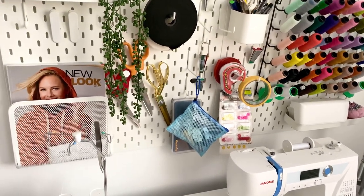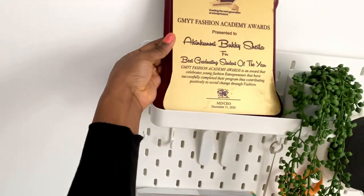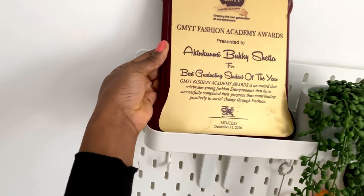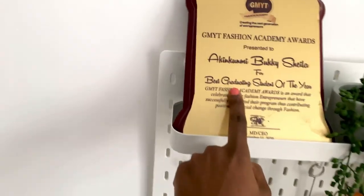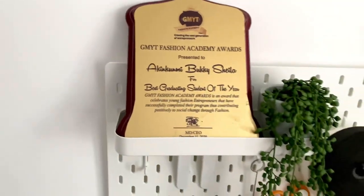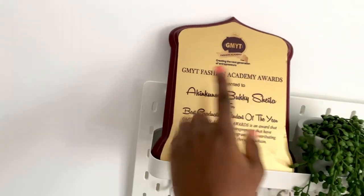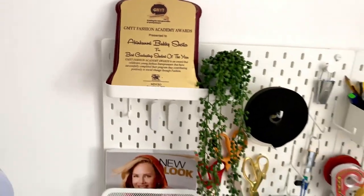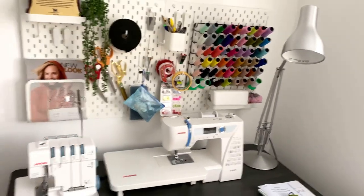Over here I have my award from fashion college. I graduated in December 2020 as the best graduating student of the year. If you're watching from Lagos, Nigeria, you may have heard of GMYT Fashion Academy — they are one of the best in Lagos.